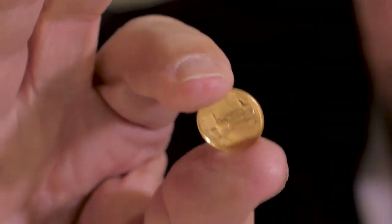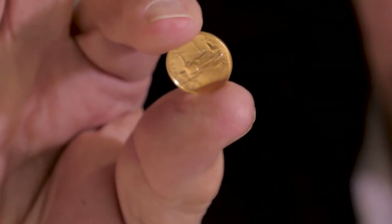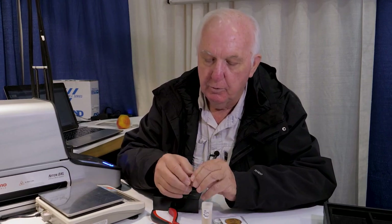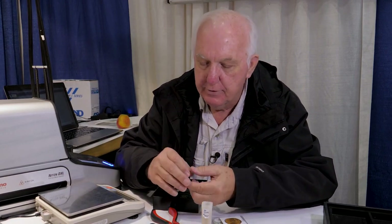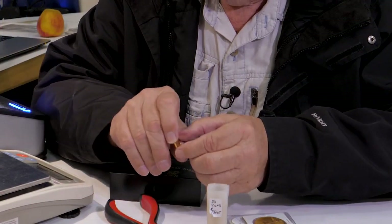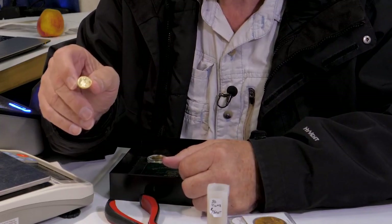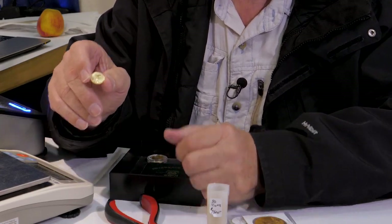This is a one-tenth ounce gold Eagle Fine Gold — minted by the United States government. They're sold, and a lot of people use them for jewelry: earrings, necklaces, put them on rings. A lot of people just buy them as an investment, getting away from the fiat currency. It's a good insurance policy against inflation.